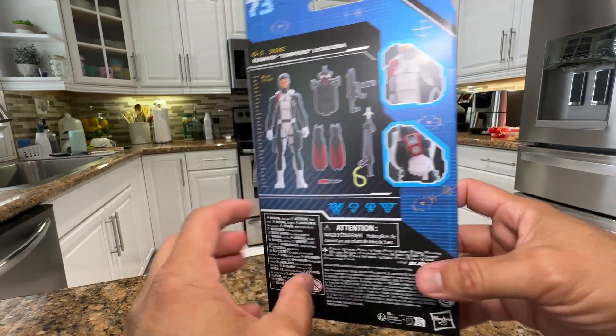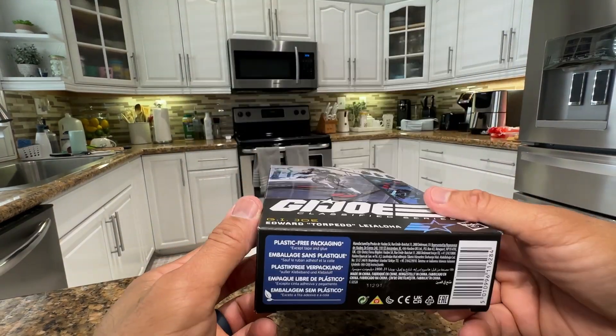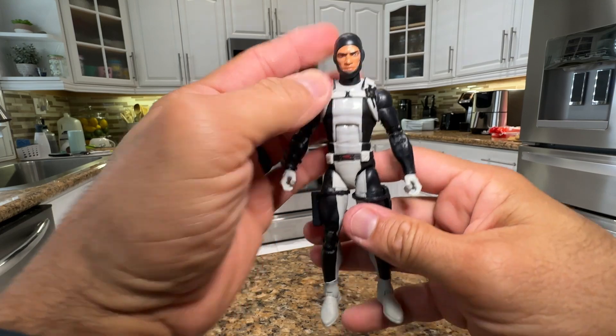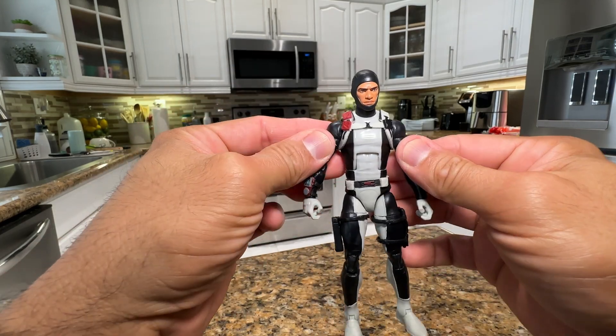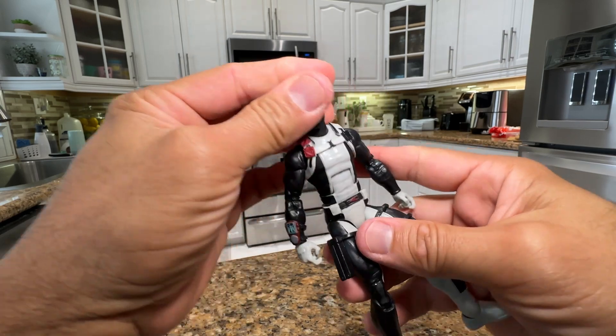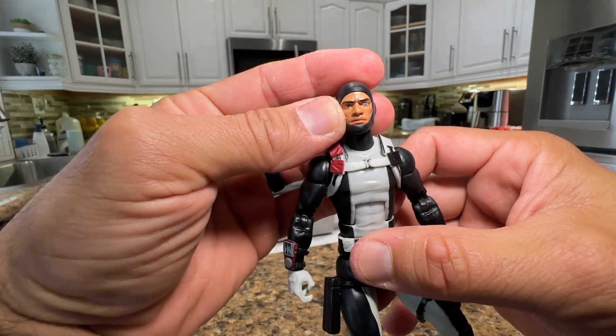Number 73, Torpedo — really cool package. Let me go right away and show you the figure. And here you have Torpedo guys, really really cool action figure right here. My boy Torpedo looks really awesome.